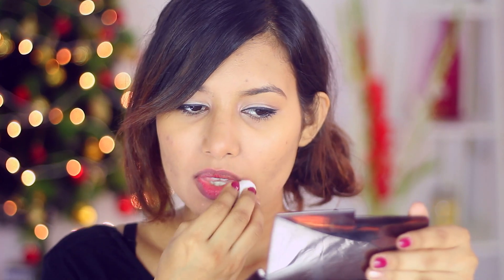The first thing you want to do is remove any residue that is left on your lips. Just take a cotton pad and a little bit of makeup remover and wipe it off. This will also help with exfoliation, so it'll make your lips soft and supple.